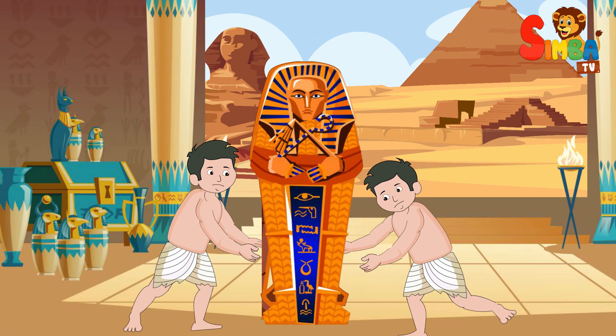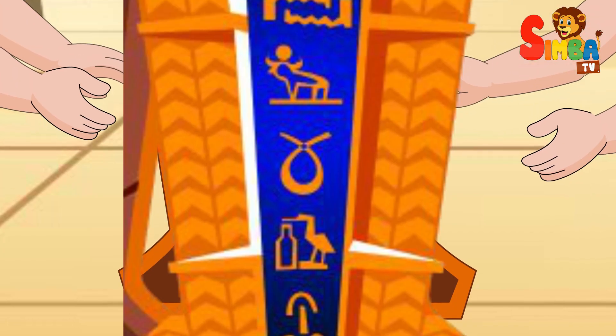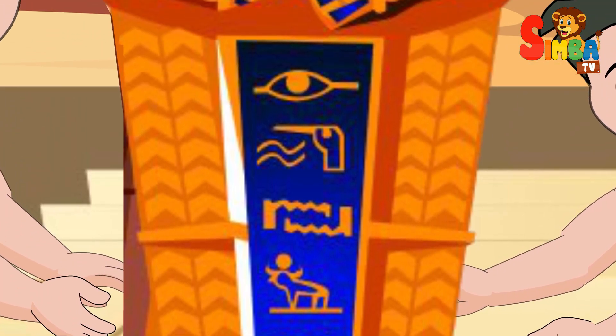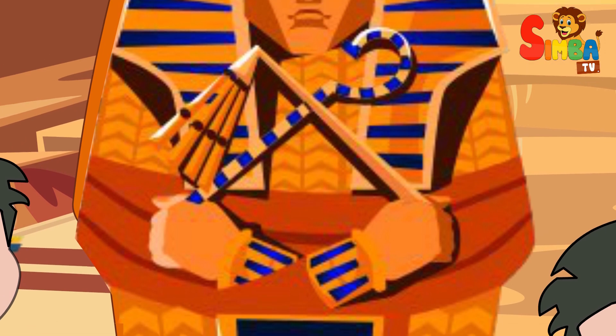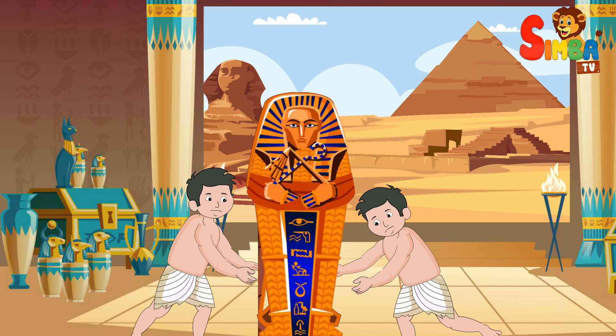Coffin and tomb: the wrapped mummy was placed inside a coffin, which was often intricately decorated with religious symbols and inscriptions. The coffin was then placed in a tomb along with various grave goods and offerings for the deceased to use in the afterlife.